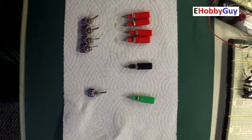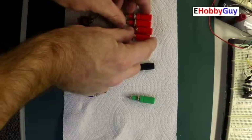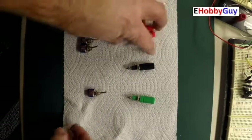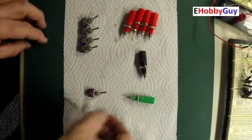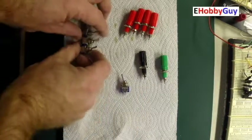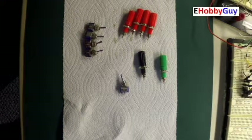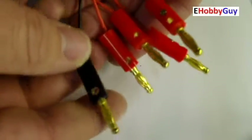Next up we have four binding posts for the positive test points, one black binding post for the common negative, and one green for the ground. There is one main power switch and four individual voltmeter switches so I can turn each voltmeter on and off to save power. I also made five test leads — four red, one black — with mini grabbers on one end and banana plugs on the other.